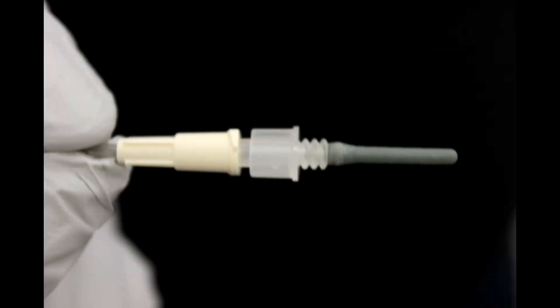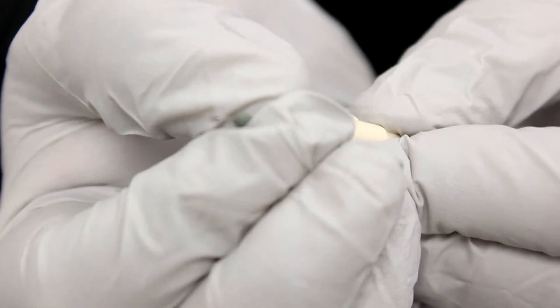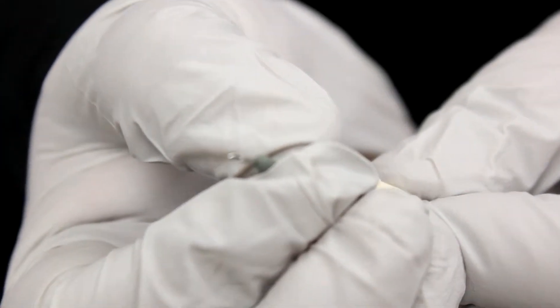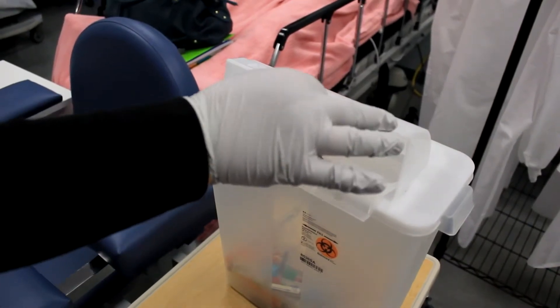Exercise caution when removing the collection set from its packaging as many sets contain a vacutainer adapter. Note that behind the rubber sheathing there's a needle. The adapter can easily be removed and disposed of in a sharps container so that the collection set can be utilized with a syringe.